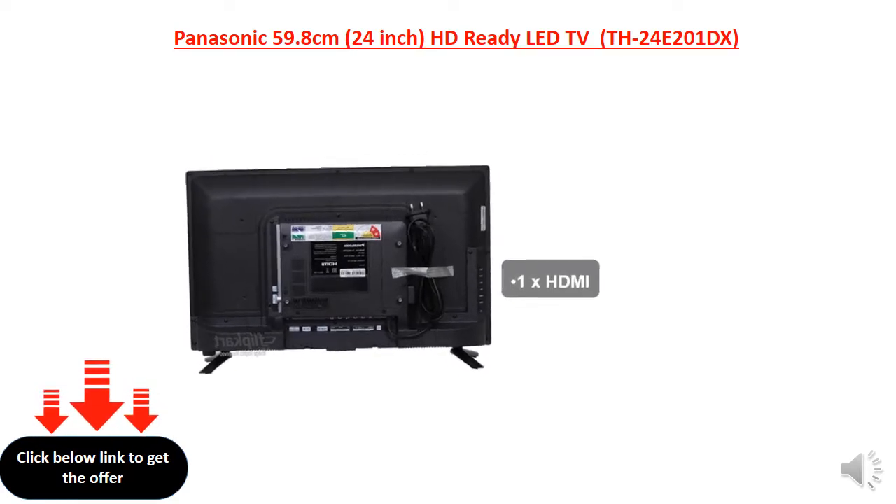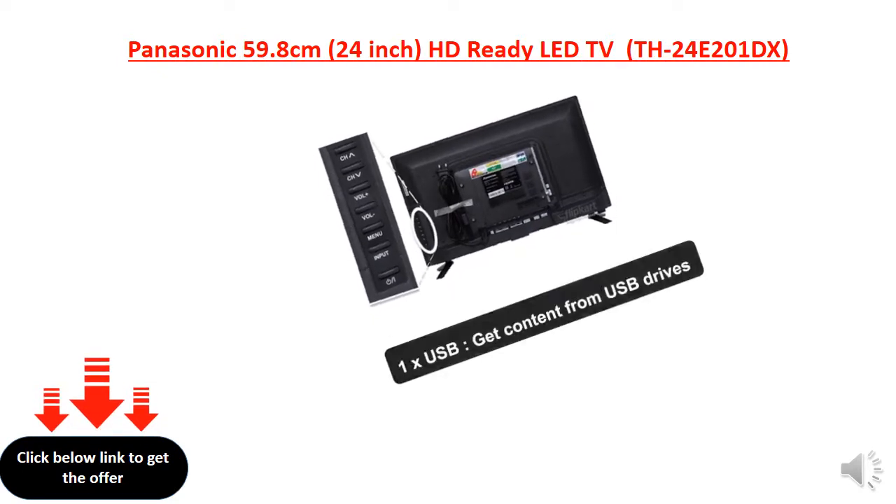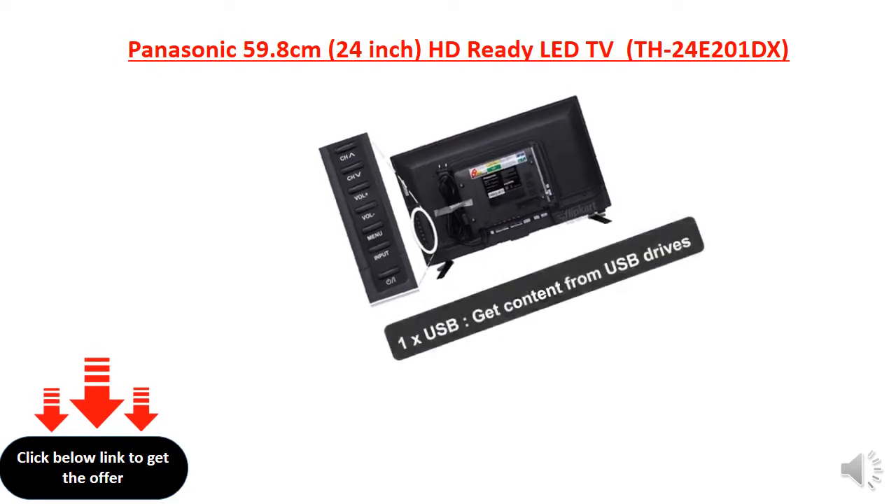1x HDMI, 1x USB — get content from USB drives.